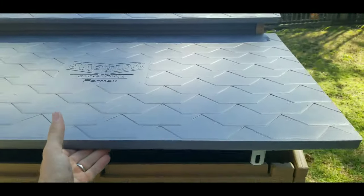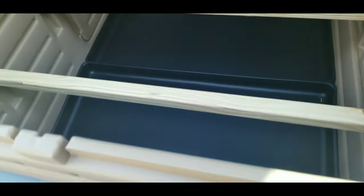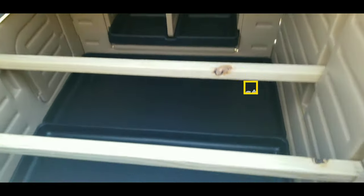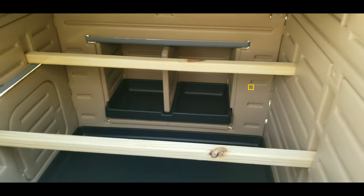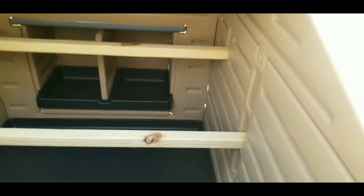I'm going to open up the side flap here so I can show you inside. Inside, you can see this has three nesting bars, all elevated, and it has two poop drawers. More on that in just a moment — but that is what the inside of the coop looks like.